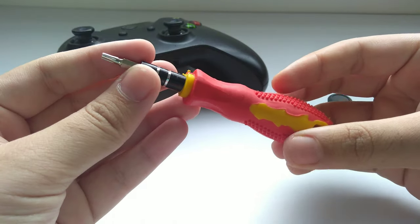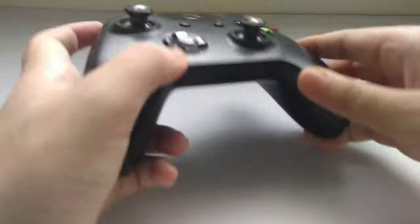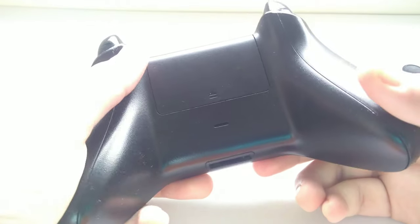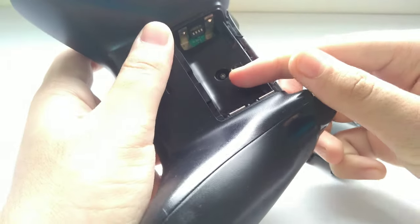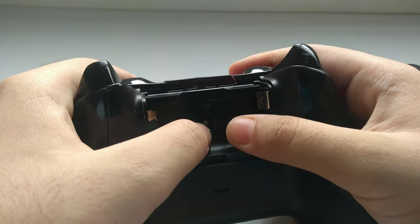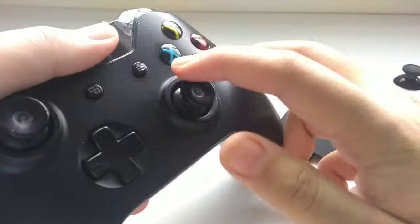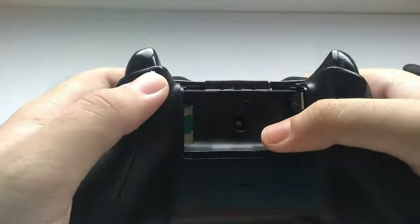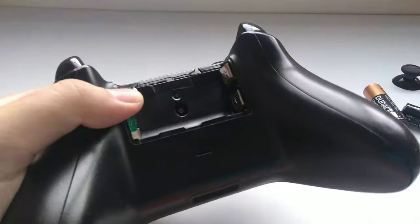Now, the first thing you have to do is remove the batteries from your controller. If you are opening it for the first time, there will be a sticker here — you have to remove it, and then you can see the screw underneath. My controller is a used one, already repaired once, so the sticker is already removed.